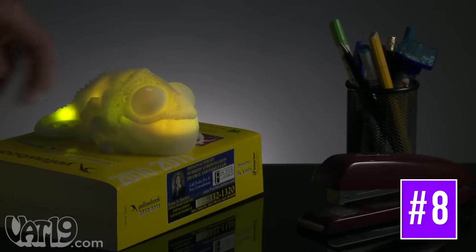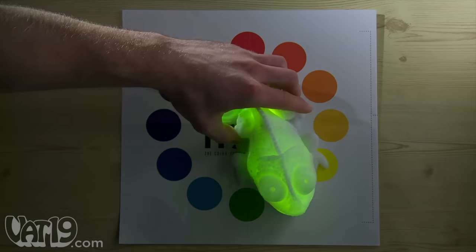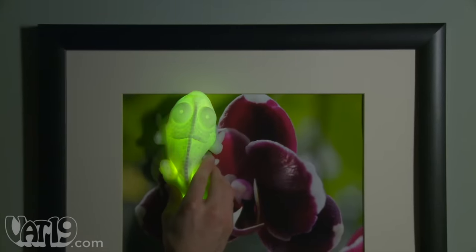Say hello to Huey, the color-copying chameleon lamp. Huey — like Hue-E, get it? Hue, as in color. Anyway, Huey changes his color to match the hue of the surface he's placed on.